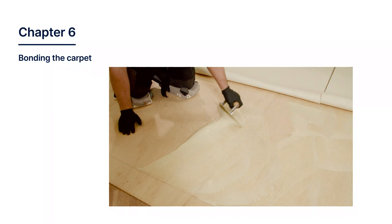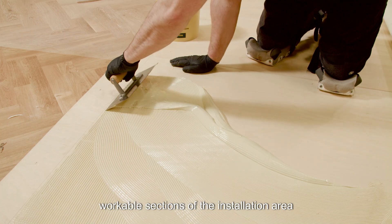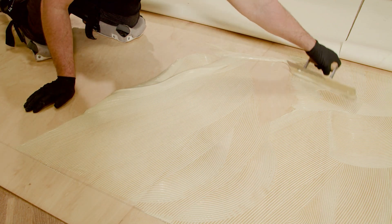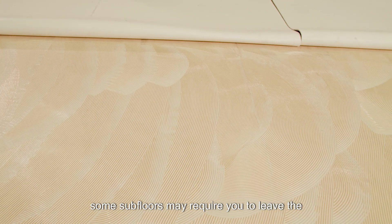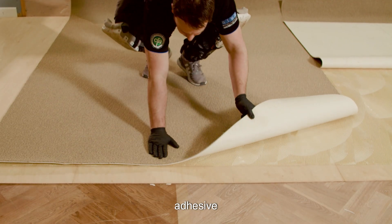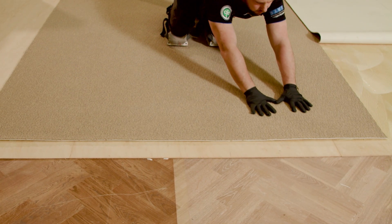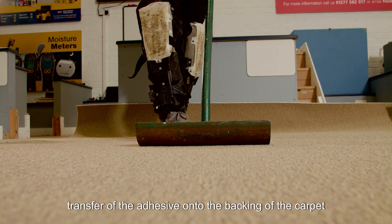Chapter 6: Bonding the Carpet. Using the correct notched trowel specified by the manufacturer, apply the adhesive to workable sections of the installation area. For long runs, this may require folding back the carpet and working in smaller sections. For some subfloors, the carpet will need to be laid into the adhesive immediately. Some subfloors may require you to leave the adhesive to flash off before laying the carpet into the adhesive. Lay the first section of the carpet into the adhesive and smooth into place by hand.